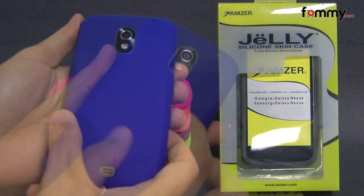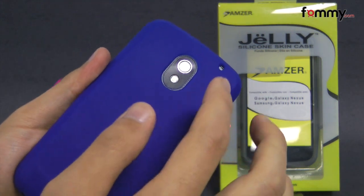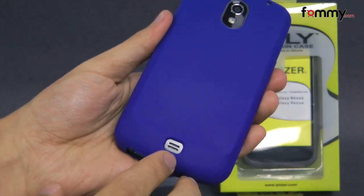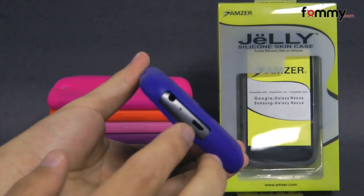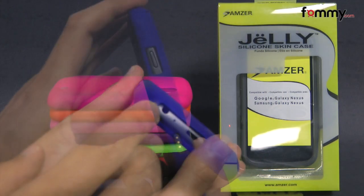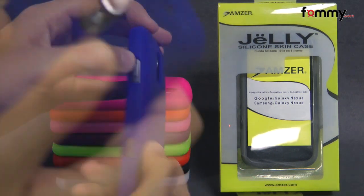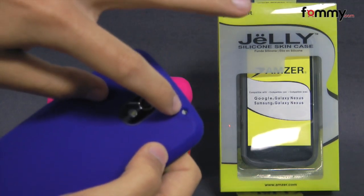So you get great overall protection and it also allows full access, including cutouts for your camera, LED flash, and at the bottom they have a cutout for your speaker, charging port, your headphone jack. On the side they have a cutout for your docking port, your power button, and a small cutout at the top for your mic.